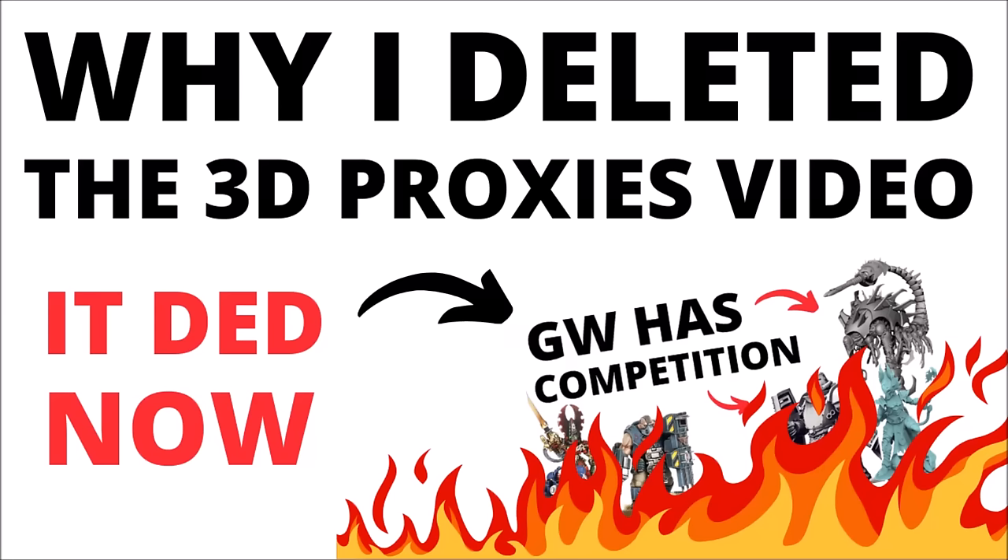It seems the first rule about talking about 3D printed proxies for 40k models is not to say where you've got them from. Maybe not very helpful for newer players that want to find out where to find designs, but let's talk about why yesterday I spent around about six hours making a big video about 3D printing, released it in the early hours, and then promptly deleted it off the channel.